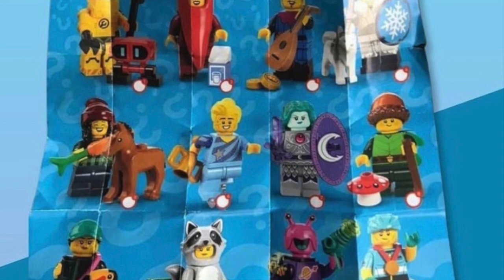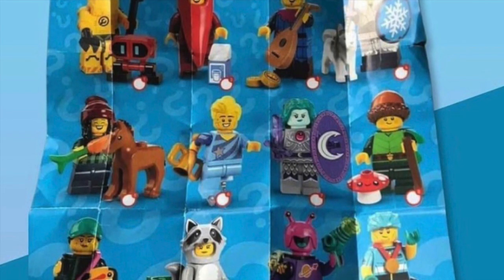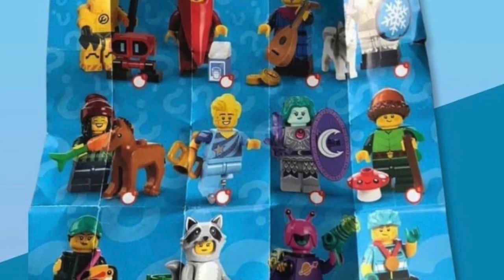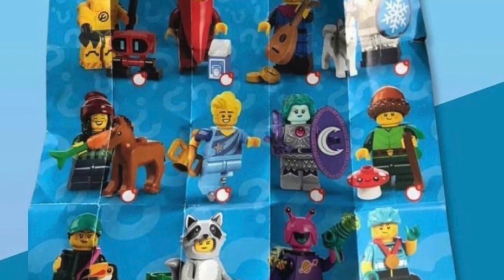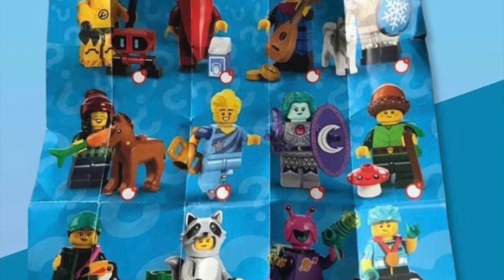For number six we've got a figure skater. In my opinion this is a huge downgrade from the Series 4 figure skater, which was really great. There's no cloth skirt or anything — it's just got a recolor of the hair from the Queer Eye set. It's fine, but not one of my favorites — probably my least favorite of the series.